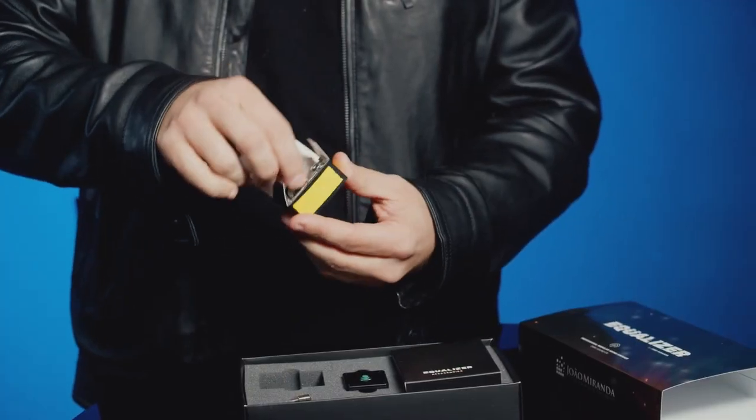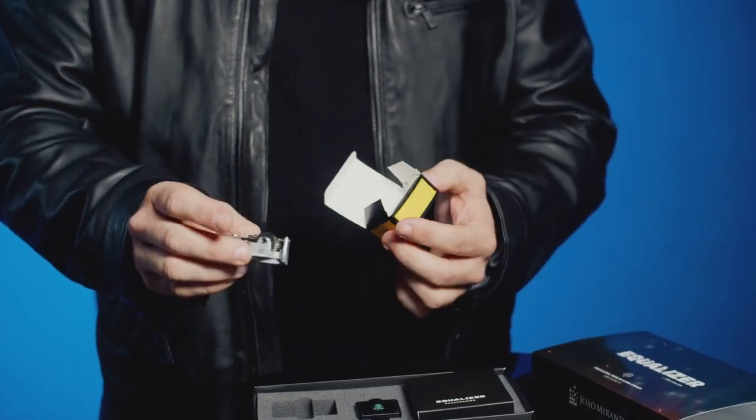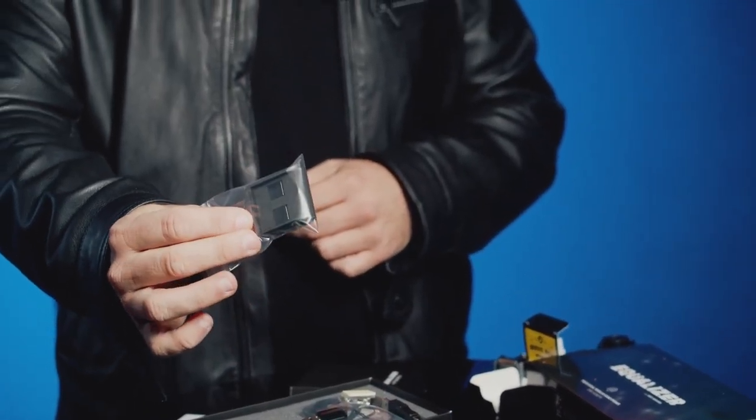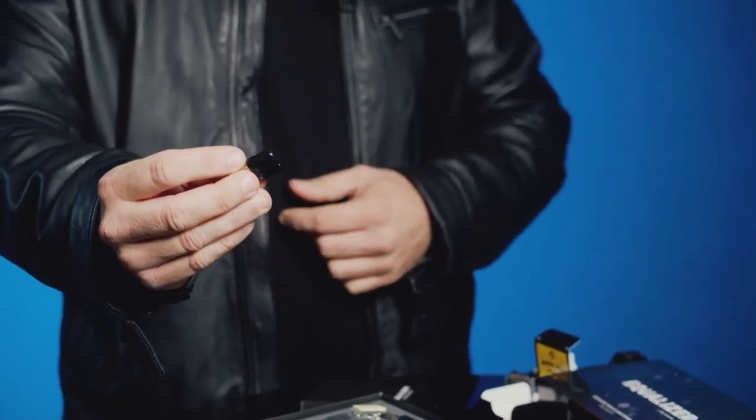When the postman knocks on your door and hands you the package, you rip it open and see Equalizer staring you in the face — what is inside the box? Honestly, Jao Miranda goes above and beyond with all the little extras. Not only do you get your device, but you get the music box gimmick, a little winder, some Svengali cards to force things if you need to, the charging cables, your micro SD card, your micro SD adapter to your computer. A lot is included in this package.